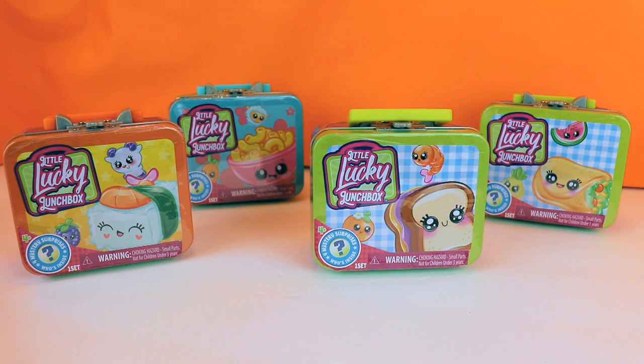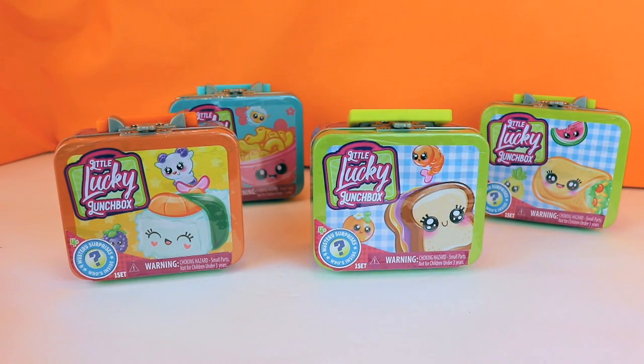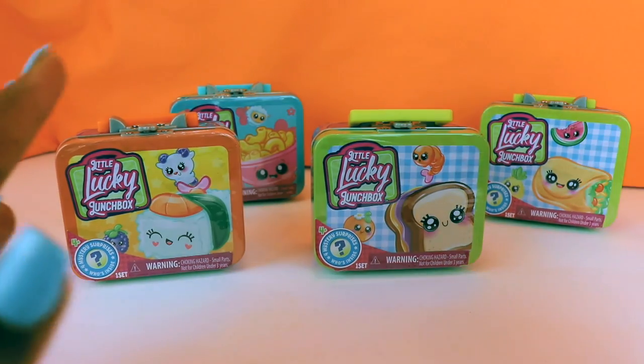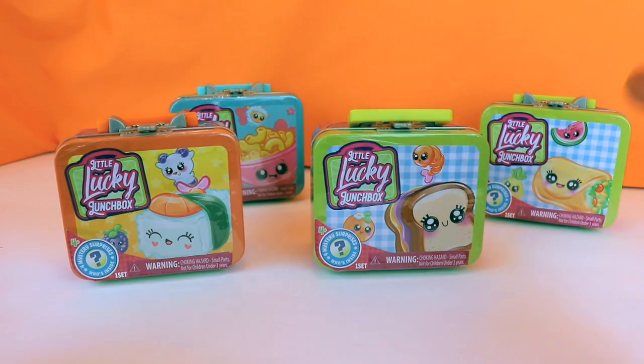Today we have Little Lucky Lunch Boxes. Each one of these has four mystery surprises from series one, so we're gonna have some lunchtime fun time. I am super excited about what's inside these lunch boxes, so let's get started.